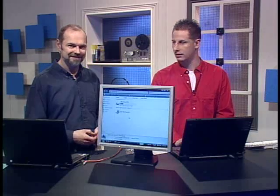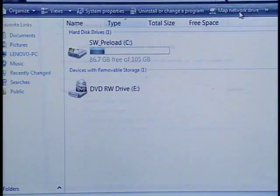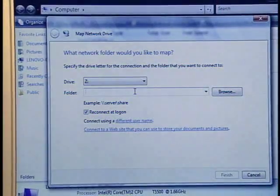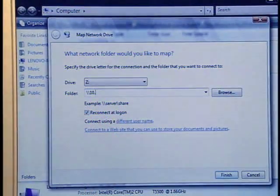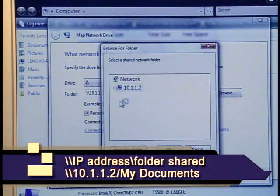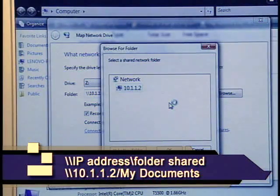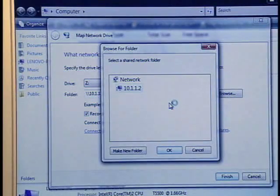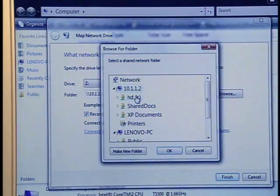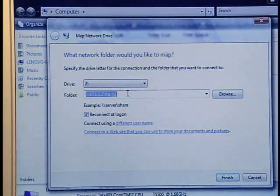Click on Computer, and up at the top there's 'Map Network Drive' — click that. It's going to select a drive letter to assign; Z is fine since no one has a Z drive. You type in the IP address — 10.1.1.2 — because that's the other computer we just set up. Then you can hit Browse and it finds that computer on the network. You can also type in an additional forward slash and the folder name you're looking for. It finds the C drive and multiple shared folders. When you click one, it automatically puts the path in for you.